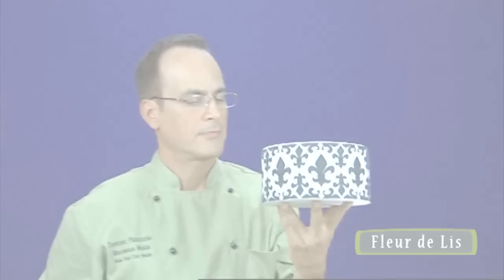Ever tried to make a leopard print cake? You know how hard that can be and how hard it is to be realistic. An onlay can place those spots perfectly on the surface of a cake.